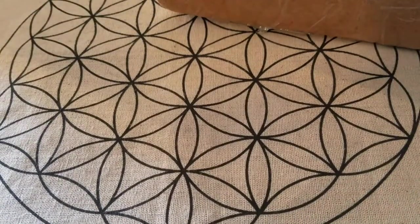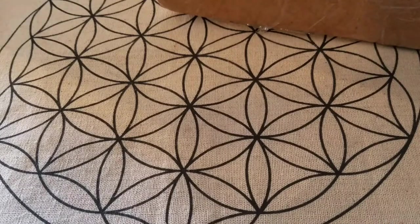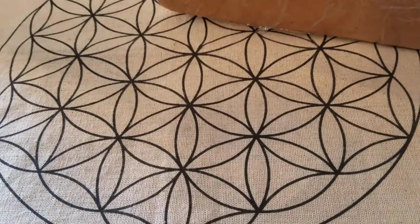Hey guys, I have another mug unboxing. This one is from Elean pottery — I think that's how you say it — and this was a custom done for me by her. It just came in the mail today and this is going to be my third handmade art mug, as I call them.